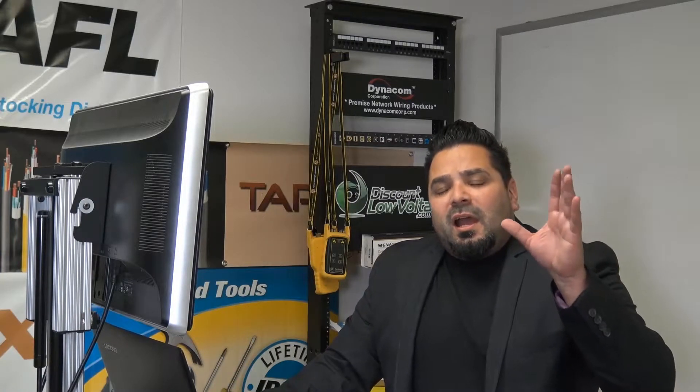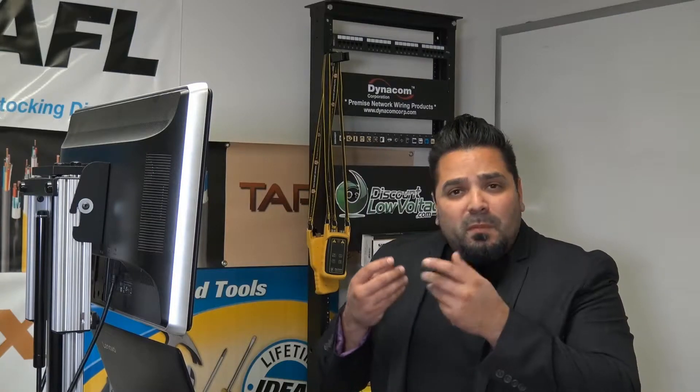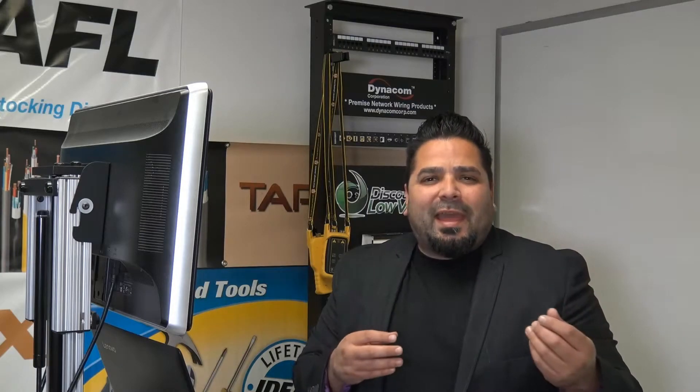We do have the industrial modular plugs that go with this particular jack, so you can make them yourself — go ahead and crimp the modular plug on and tighten it down in case you want to make your own cable. Maybe you've got a long run and need to get industrial Cat5 cable, that sort of thing. I'll do that on a separate video — how to crimp one of those — and then we'll show one being tightened in there so you get a better feel for the product.